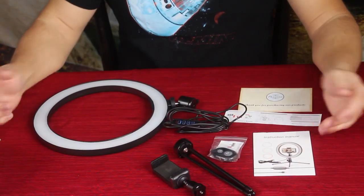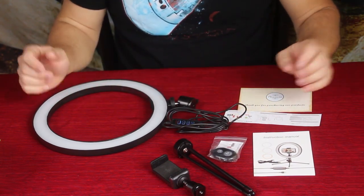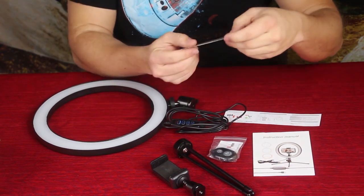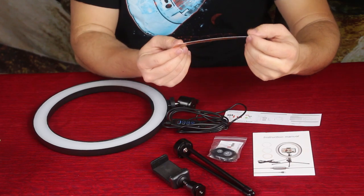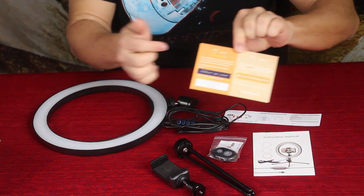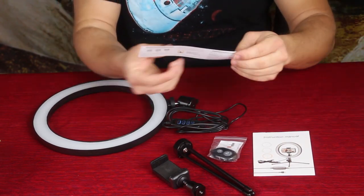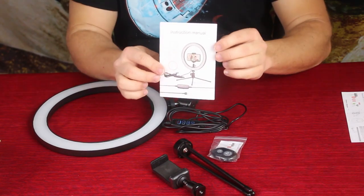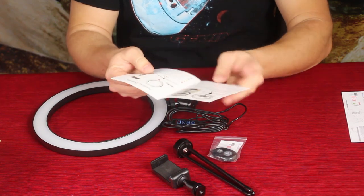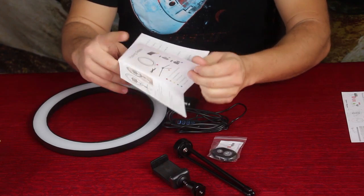Here is everything that's in the box. There's some paperwork and then there are some pieces to the device. There's a simple thank you card from ItspalSure, I believe is how it's pronounced, and on the back it says whether you like it or not. We also have a small sheet for instructions and then a more full instruction set — this manual has all the information on how it's used and what you can do with it.